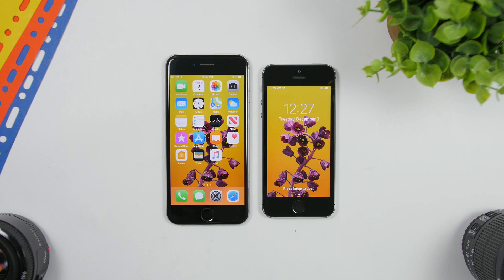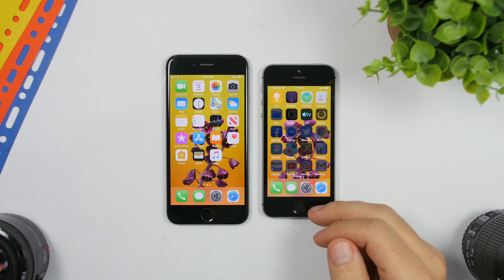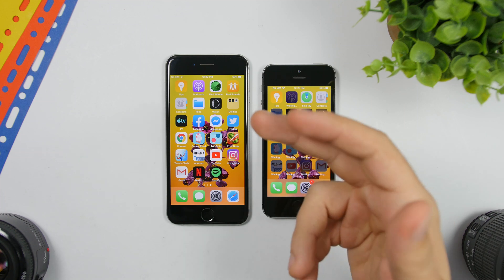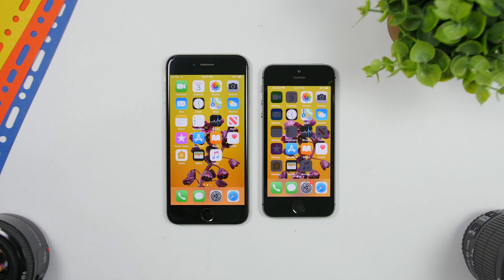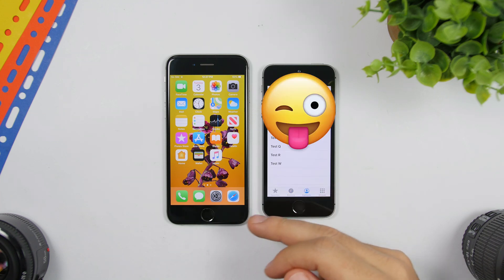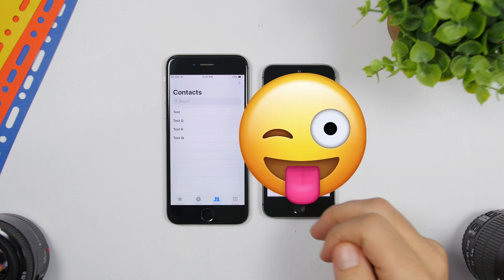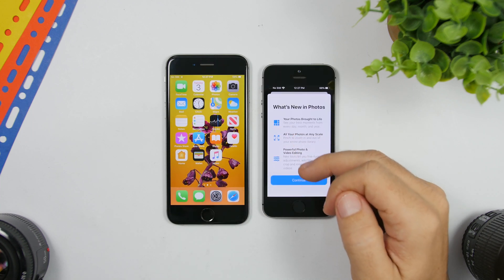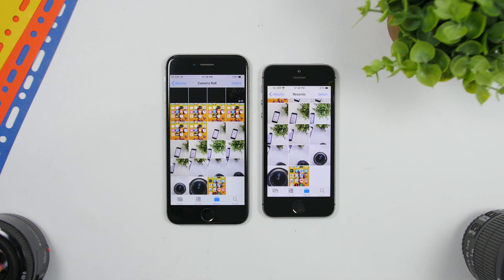The new device has booted up and, as you can see, it even has the same wallpaper as the old one. All the apps and games from the old phone are on the new one as well, and they're arranged exactly the same way. Going into Contacts, they're the same as on the old device. And checking Photos, all the pictures have been transferred from the old iPhone to the new one.